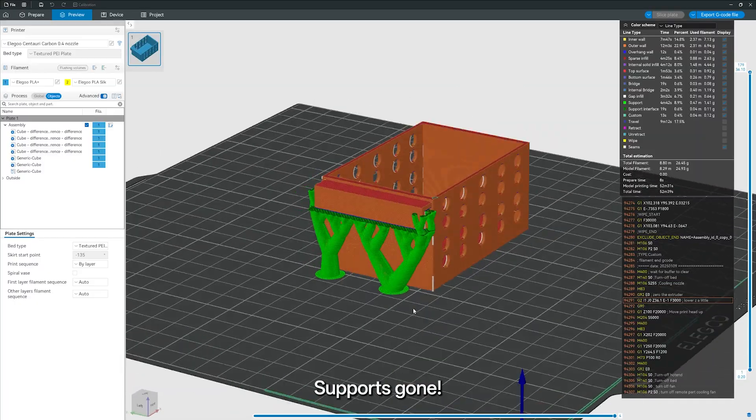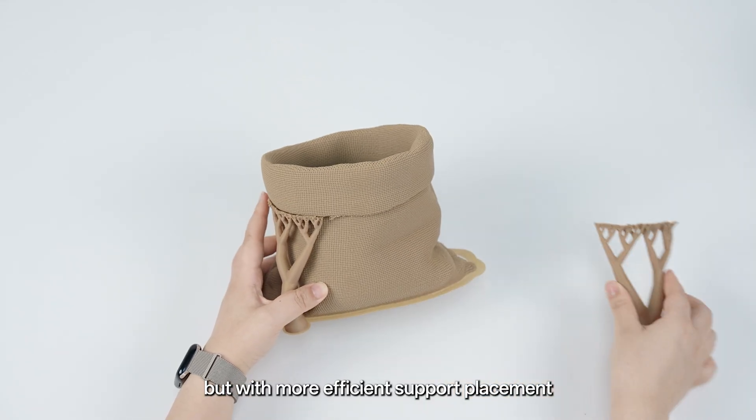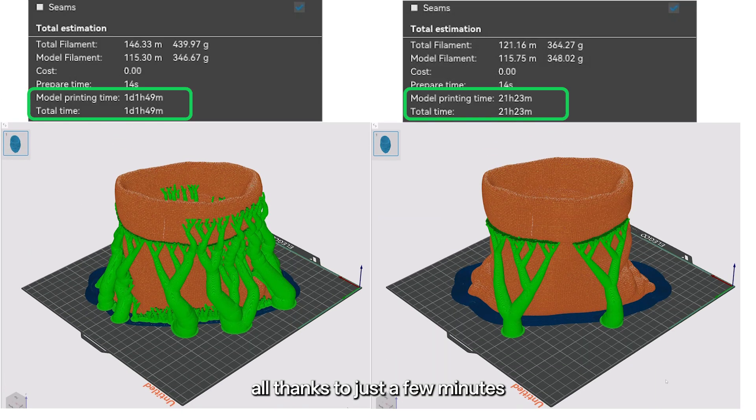Support's gone. Here's what a real print looks like before and after using support control — same model, but with more efficient support placement. Less filament, faster cleanup, and better detail. All thanks to just a few minutes of manual adjustment in Eligu Slicer.